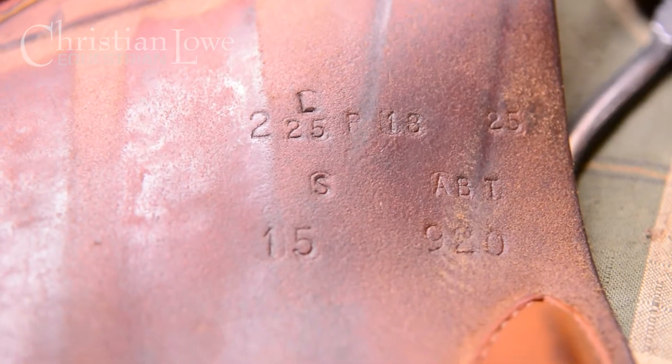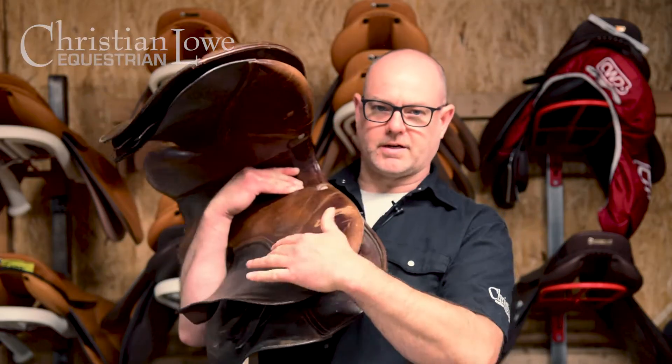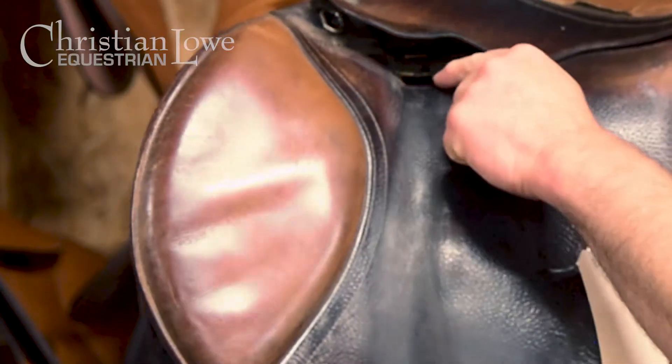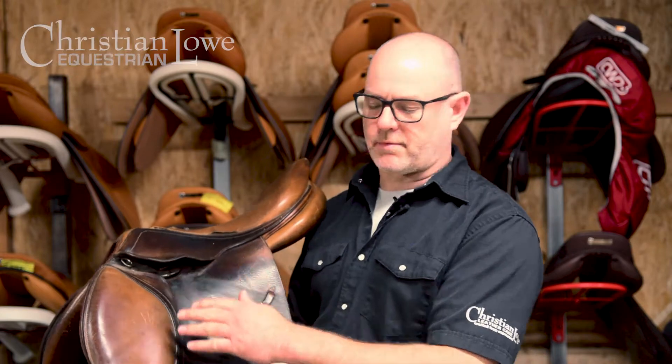Typically all saddles have a serial number either on the sweat flap or somewhere located underneath. There's often a number printed on the stirrup bar of the saddle — that is not your serial number. That is a generic code put on a lot of stirrup bars, so you can ignore that one. The serial number will be located on the leather of your saddle.